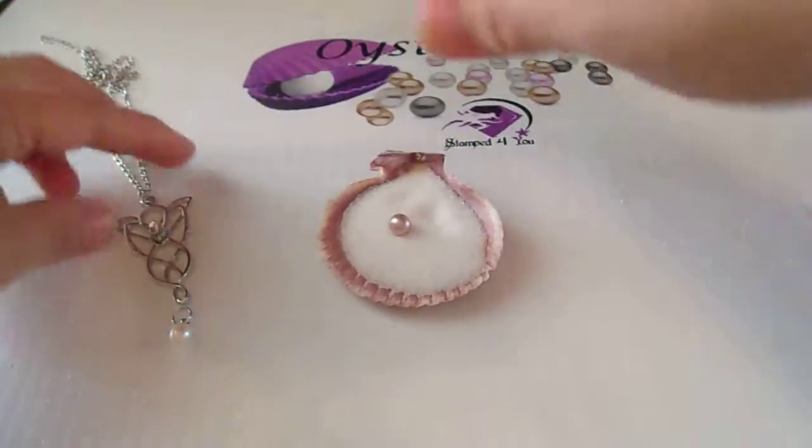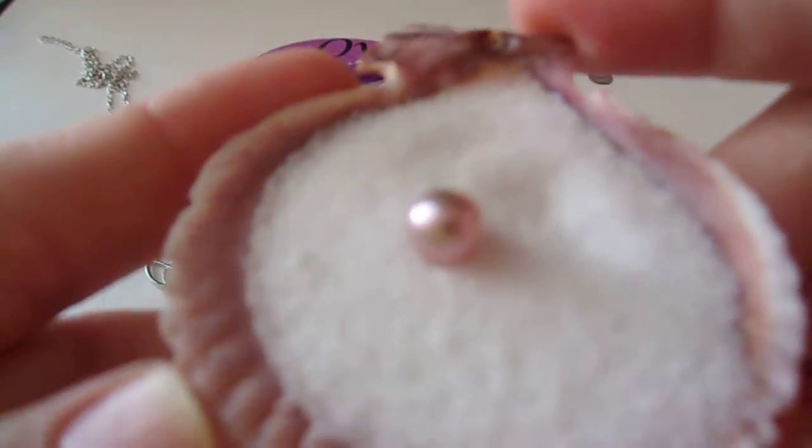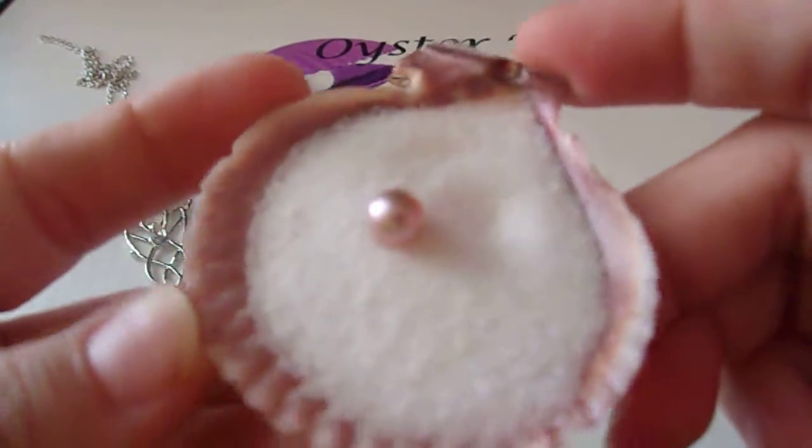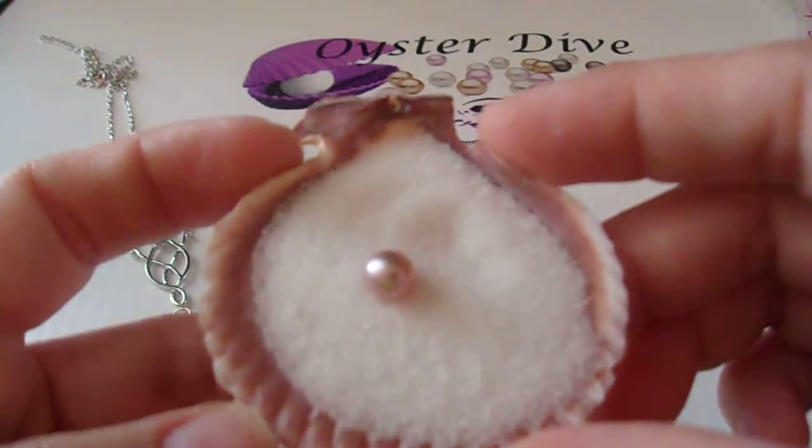I'll give you one more look at this pearl before I lose my video because it is beautiful. Thank you so much for watching. Enjoy your elf pendant, Tamara.